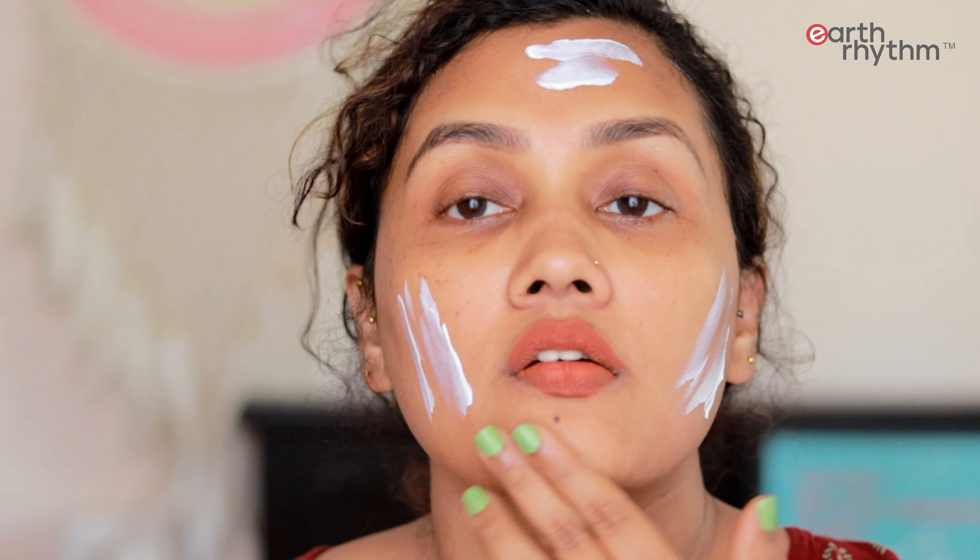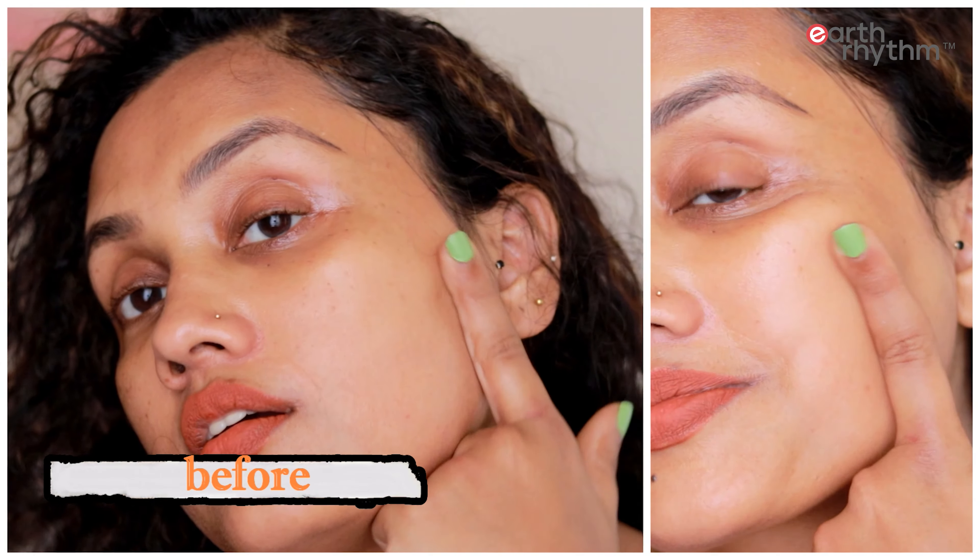I have to use sunscreen for you. This is the first time I use this sunscreen. Apply it almost 20 minutes before sun exposure.